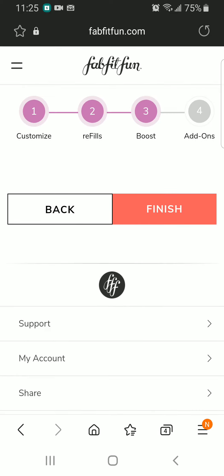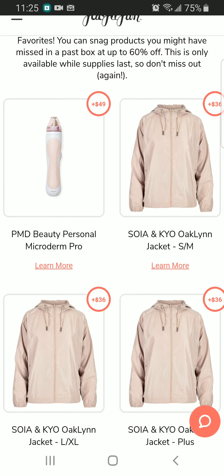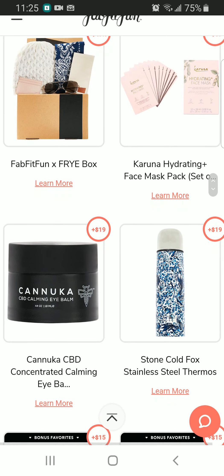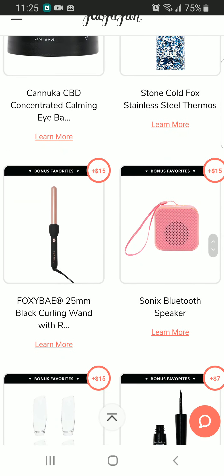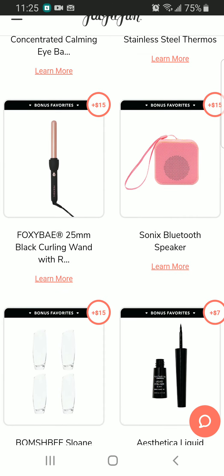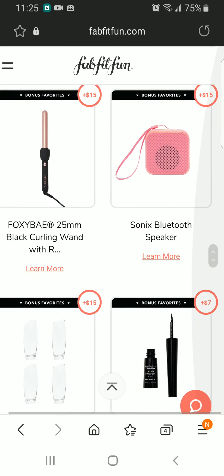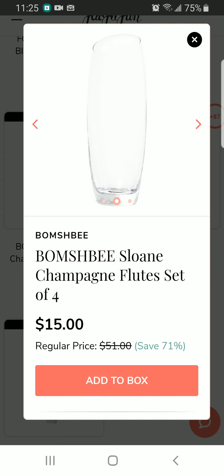Let's see what I got in my Boost My Box — it's kind of expensive this time. There's a stainless steel thermos and a Foxy Bay curling wand that I haven't used even once so far, so I might not use it. Next we have a Bluetooth speaker, and this looks really interesting — some glasses.